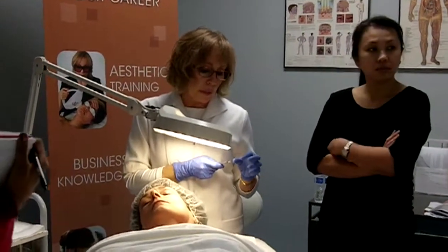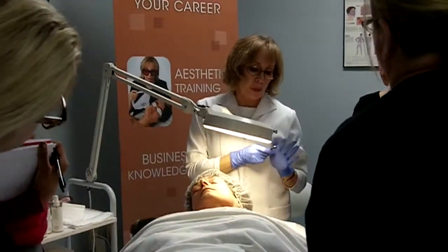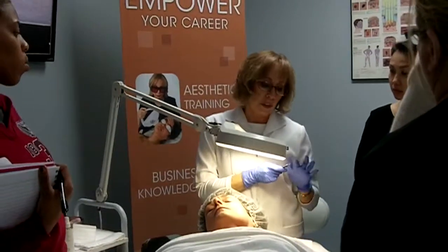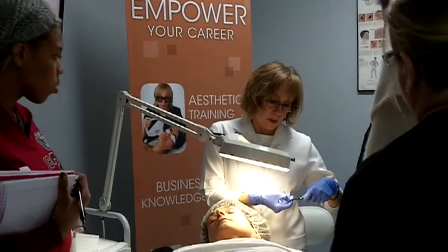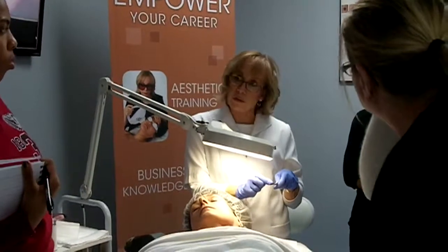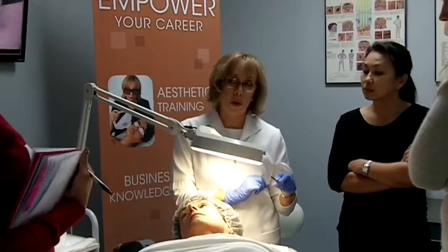What's different about that blade and this blade is that that blade, all the way around the top of the blade up to the point, has a razor. This blade, the razor stops right here. So you've only got this much surface razor. You have to keep your eyes on that at all times.